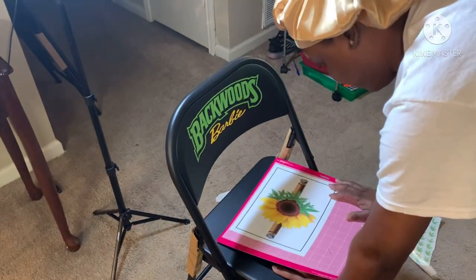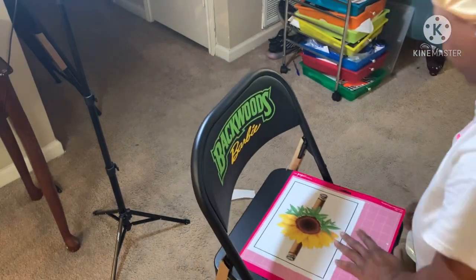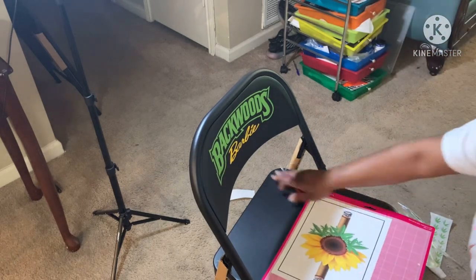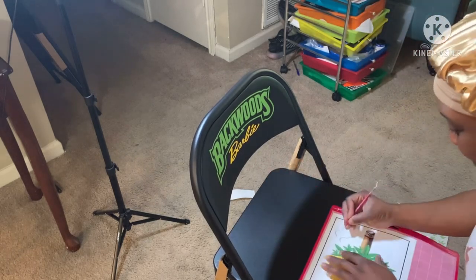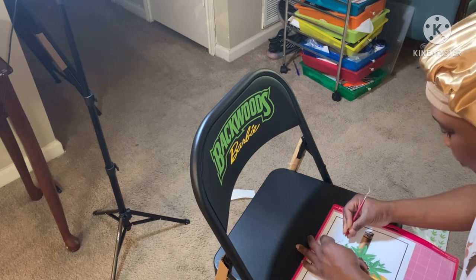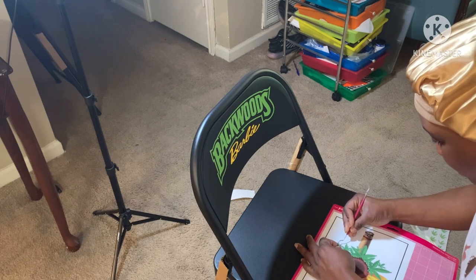I did cut this on my Cricut and I'm going to use a spray sealer to seal the picture a couple of times. But y'all, I don't know how that's going to hold up when I try to epoxy — I'm taking a big chance here. I could have easily used a waterslide paper, which is probably what I should have done.